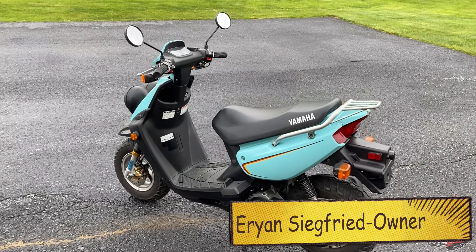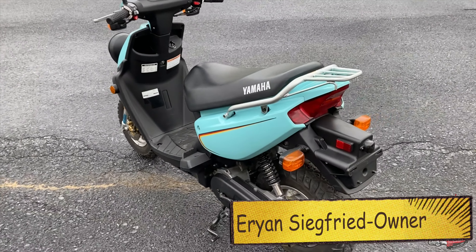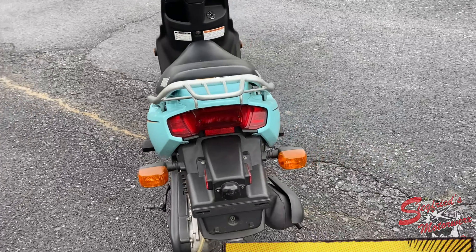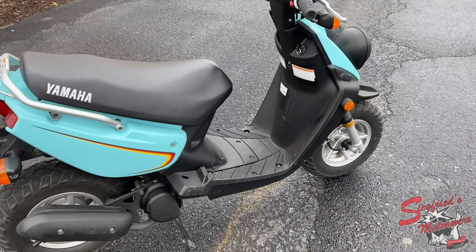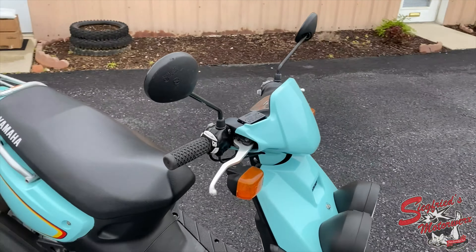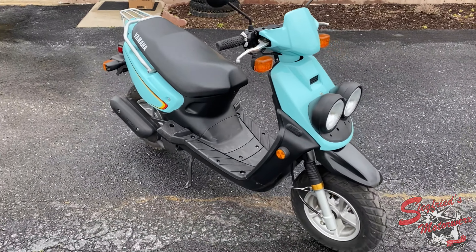How's it going everyone? Aaron from Siegfried's MotorWorks. Super excited about this walk around today — 2003 Yamaha Zuma 50cc two-stroke. This is a Bug-Eye Zuma, probably one of our favorite scooters that we can get in here at Siegfried's MotorWorks.